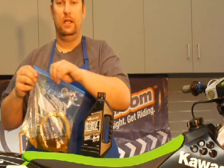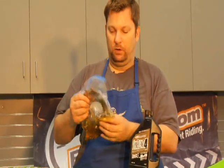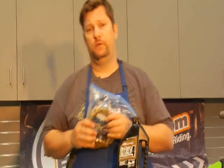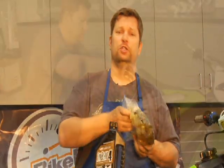Not everybody does it — some people say you can put them in dry. But I like putting a little bit of oil on them. I put oil on my clutches when Tim Ferry won the first moto at Bud's Creek, beating Ricky Carmichael, so that's probably a good enough reason why you should too.